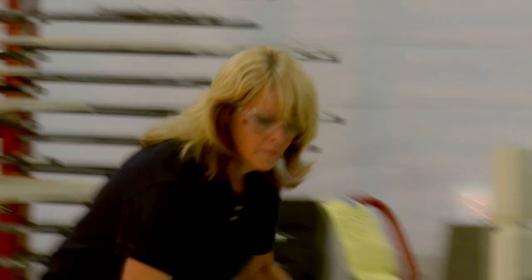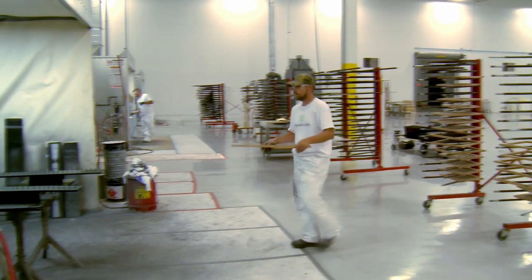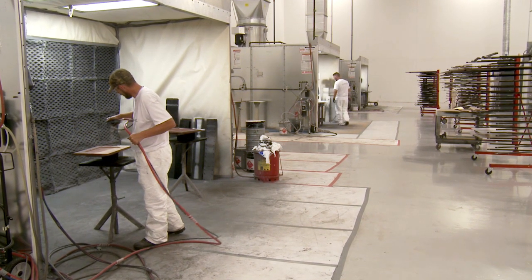I'm here in our finish room to tell you about our ten-step process on how we create cabinetry that will last and look beautiful for many years to come. Unlike some manufacturers, we finish your order as a unit, separate from other orders. Paint finishes are applied here, sprayed by hand on each kitchen component. Doors are painted individually to ensure even coverage on all surfaces.